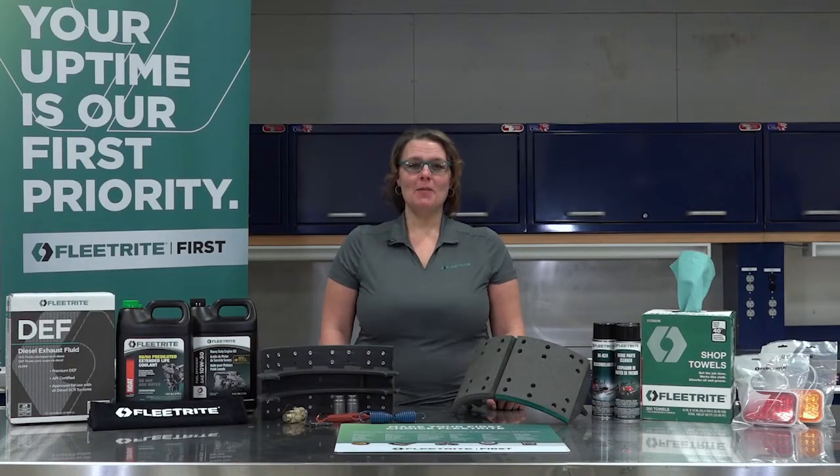Hi, I'm Jill and I'm here to talk about our Fleet Right Brake Shoe line. This is part one, Brake Shoe Basics, of a two-part series. Be sure to check out part two after watching this video.